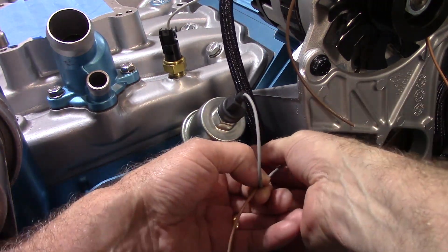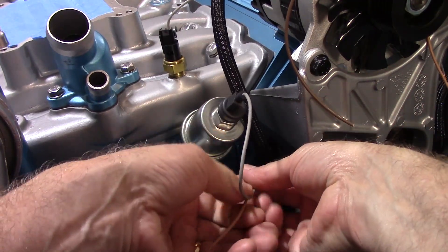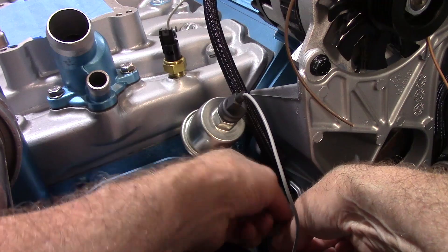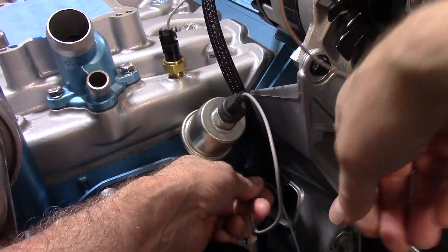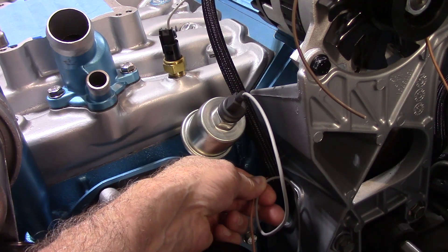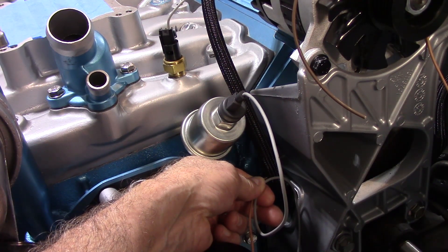What I may do is cut it off longer so you don't see the butt connector on the outside. That's actually a better idea — I'll cut it down here so the butt connection is just inside the harness. Instead of the tan wire, it's just going to be gray, and I'm going to live with it.